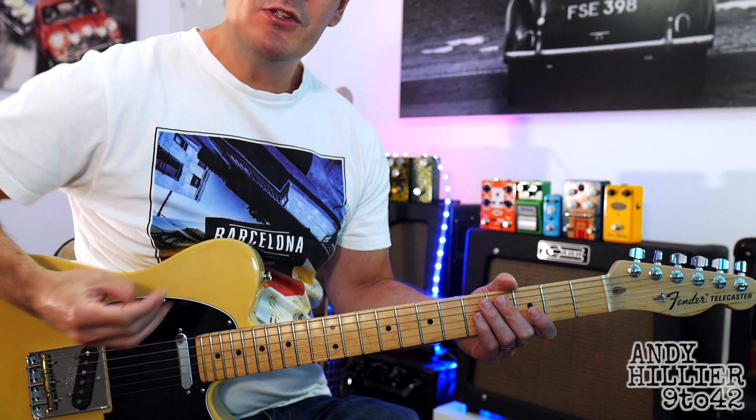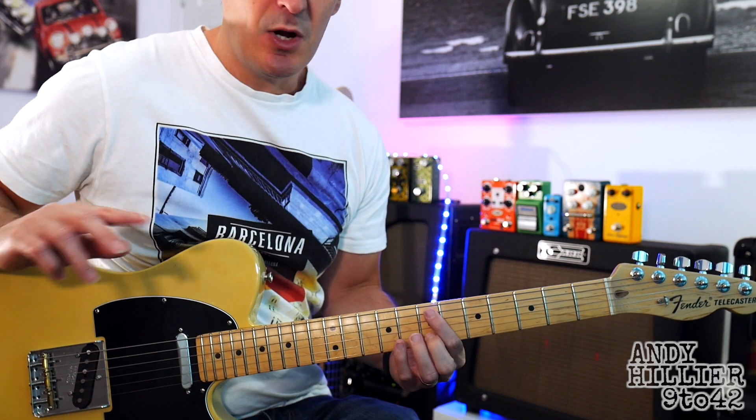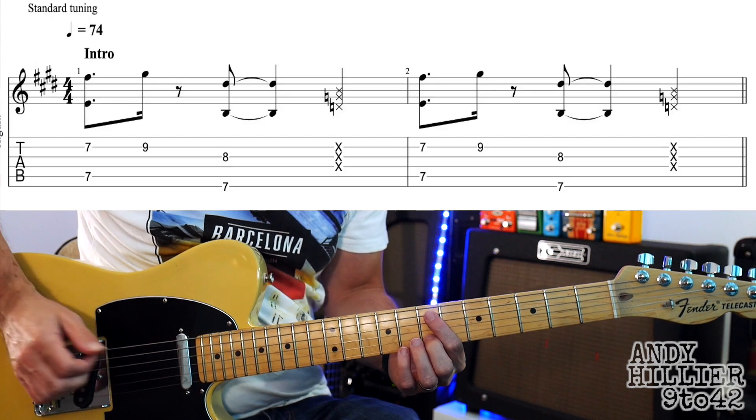So let's get down to it. We've got three lines that we need to learn. We've got an intro, we've got the verse, and we've got the chorus, and then it just keeps jumping between the verse and the chorus. So the intro sounds like this.